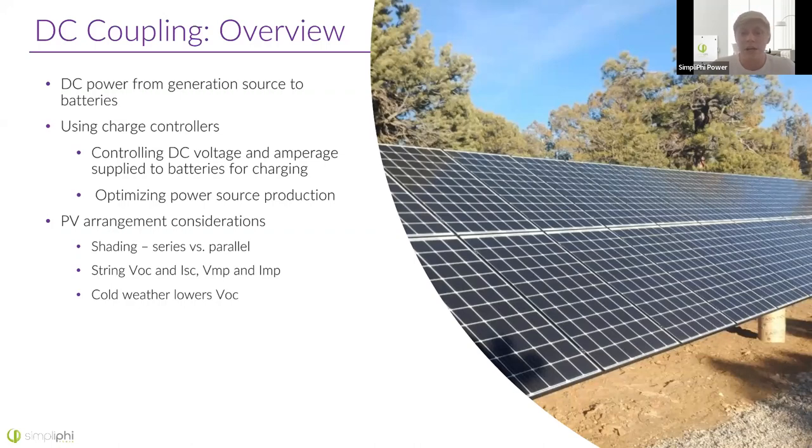Another thing to consider is specifications — looking at your panels, adding up the open circuit voltage of all the panels in series, adding up the short circuit current of all the panels in parallel, and making sure those don't exceed the maximum current or voltage your charge controller can handle. It's not quite as simple as just comparing the number on the panel to the number on the charge controller. For example, the open circuit voltage of a panel can drastically change — it goes up quite a bit in really cold weather, and that increased voltage can damage the PV charge controller. You really want to have some wiggle room of between 10 and 25%, depending on your environment.